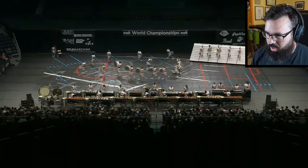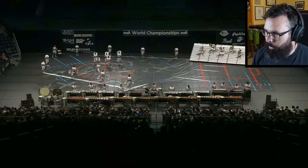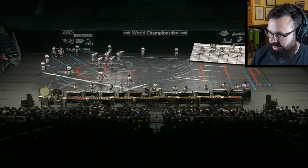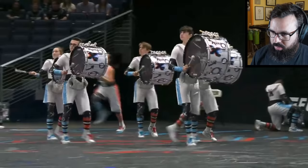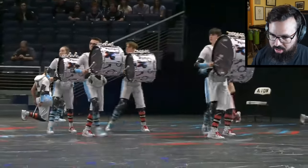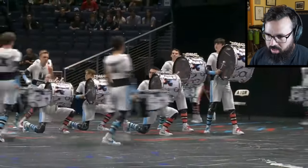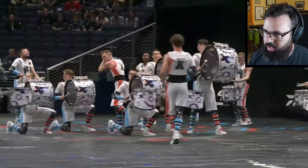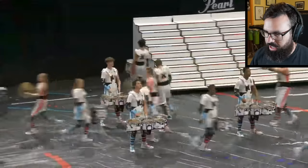All right, we are going back to see what we got here. Starting off with the bass drums — very expressive. I heard those bugits, they are right there. All right, on to the tenors.